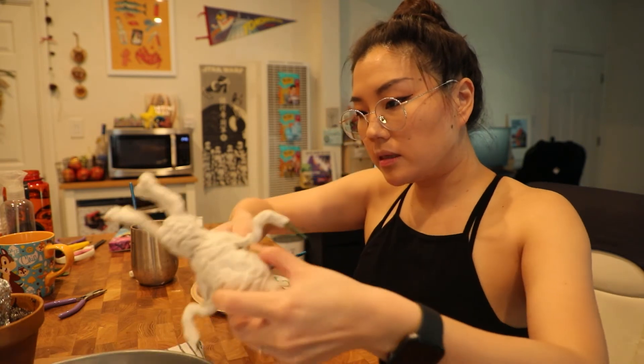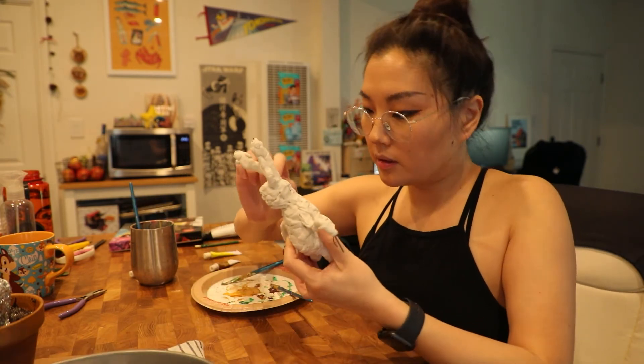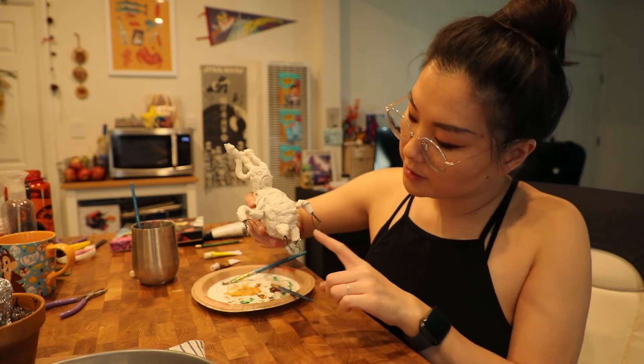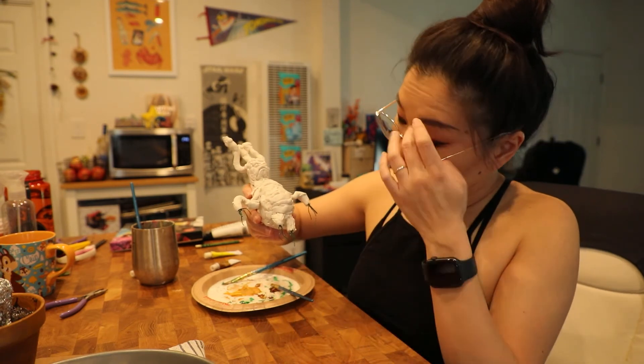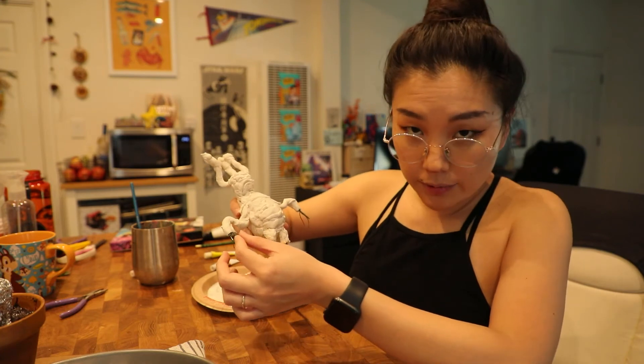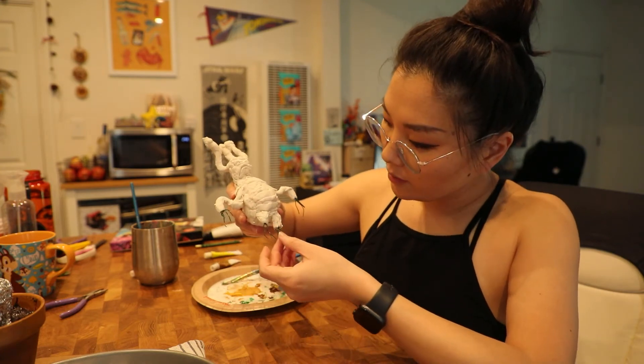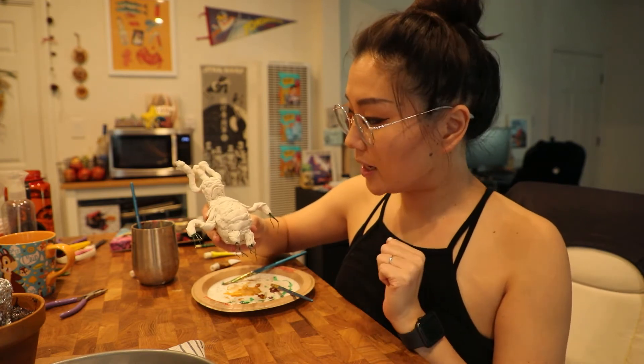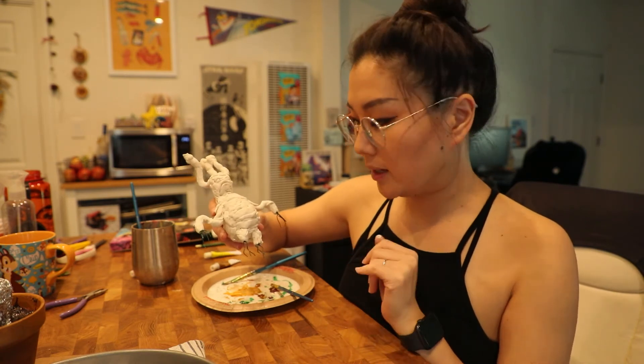The mandrake just came out of the oven. It's a little bit warm but looking good and baked. Now I just have to add all of his little root fingertips — hopefully that works out okay, that's probably the part I'm most nervous about. Then I'll bake him off one more time and that'll be the end of the baking.